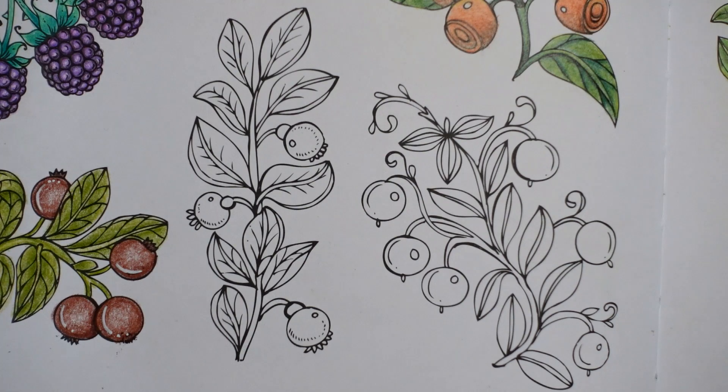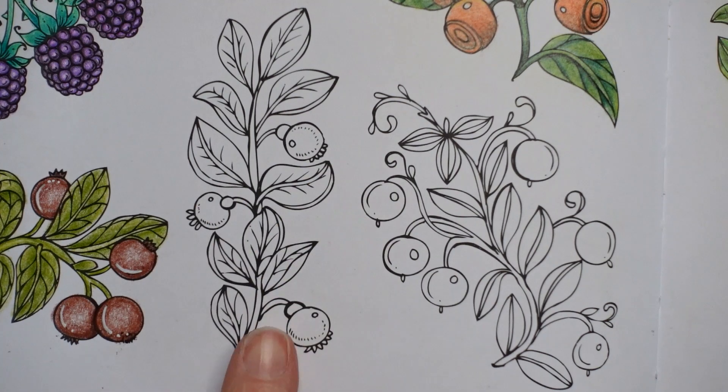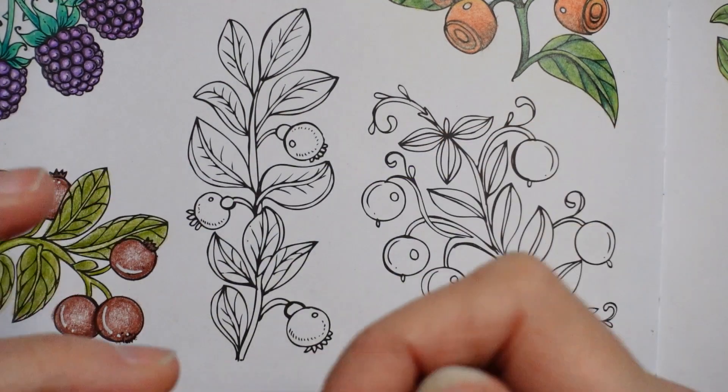Hi everyone, welcome to another berry video. We have this set of berries that we are going to do. I thought we could do these in a sort of lightish purpley colour to be a little bit different to some of the ones that we've done already. So I'm going to start actually with a lilac colour on them.